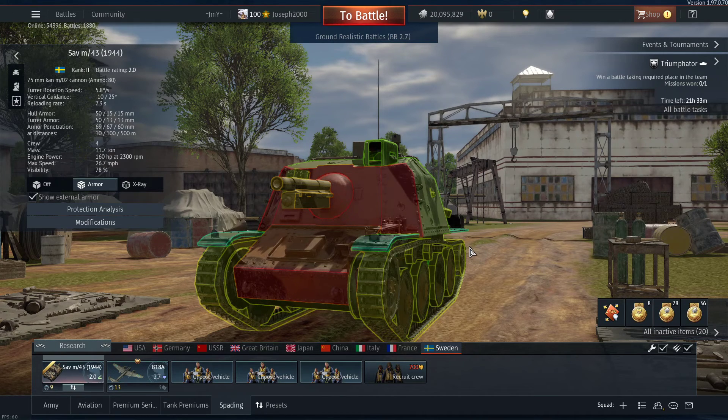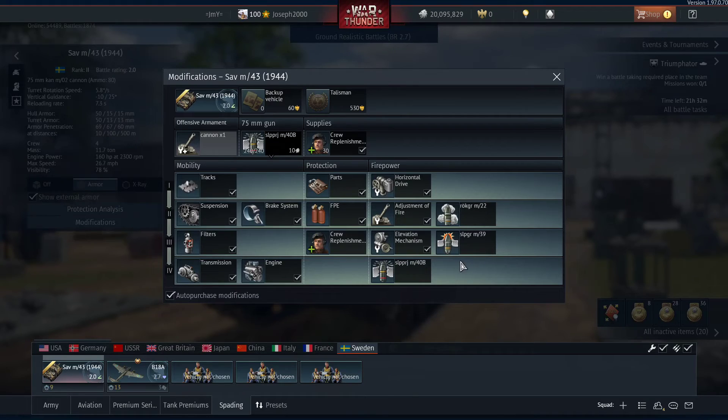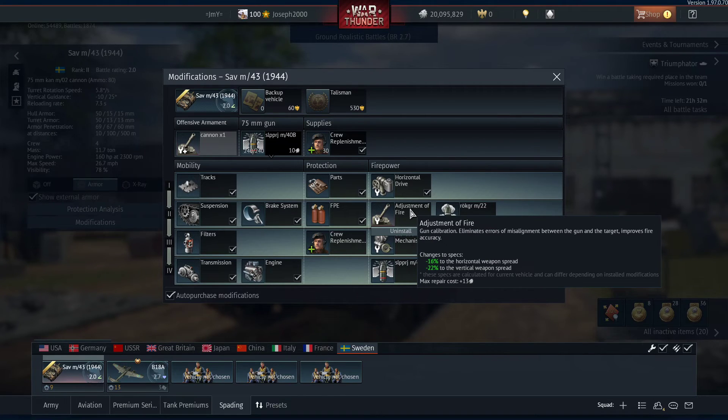I noticed a lot of stat padders in Chiha Kai's, B1 Bis's, things like that. The Chiha Kai is dealable - it has basically no armor. But this thing is going to be a nightmare against B1s because the gun has limited penetration but very good shrapnel effect. At long range and mid range this gun is relatively inaccurate - the 75mm does not seem to have very good spread, it wants to spread its shots out extremely far. One mod I'm actually going to say to prioritize is the adjustment of fire - this makes a big world of difference.